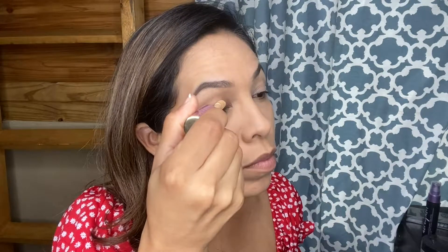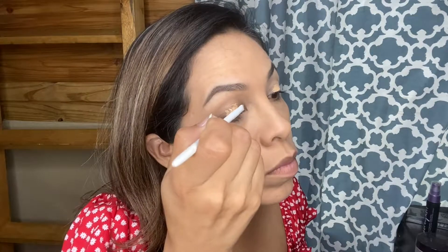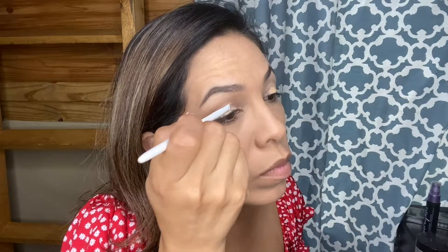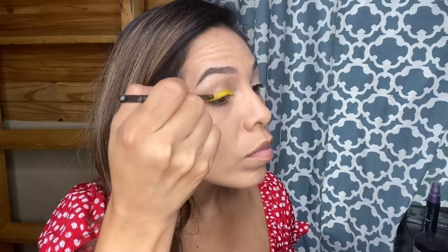I'm going to take a little bit more concealer and put that on my eyelids. This is going to really help the yellow color that I'm going to put on really pop. Then just blending that in. I'm going to be using my James Charles palette and taking this yellow color with a small brush and applying this yellow eyeshadow. You do want to make sure that you get a nice bright yellow color, so make sure that you apply this evenly.